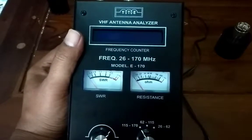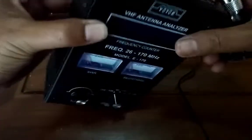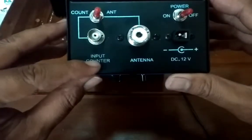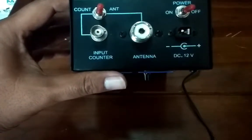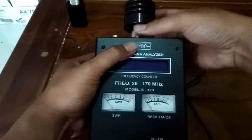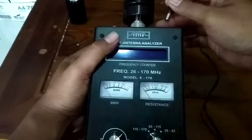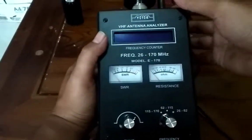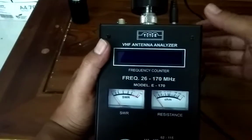Analiser. VAF antena analiser merk IYTE, produk dalam negeri. Ini bisa berfungsi sebagai frekuensi counter dan bisa berfungsi sebagai analiser. Kita coba pasang Damilut, dan kita coba pasang adaptornya.